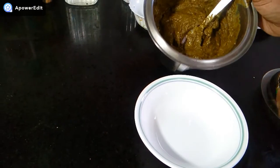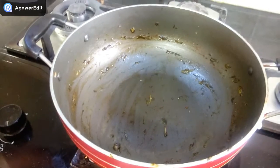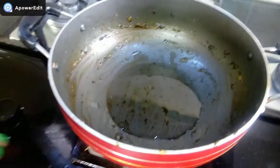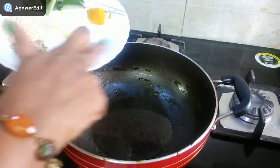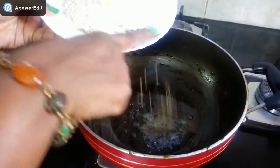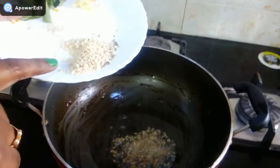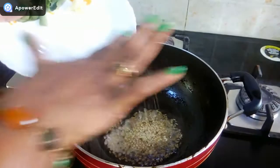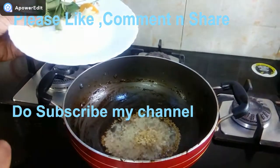First, I will dish out the chutney. I put the same pan back on. I have already put 1 tablespoon of oil in it, and now I am taking another tablespoon of oil. I add half a teaspoon of rye and half a teaspoon of zera. I have already said if you have dry red chili, you can also add it, but I don't have it.